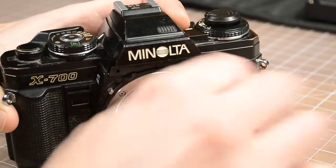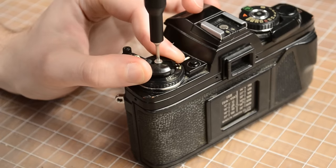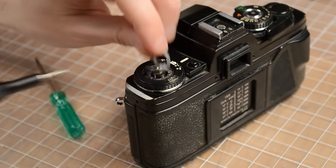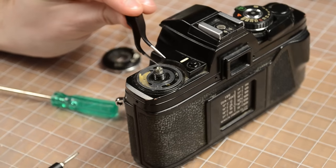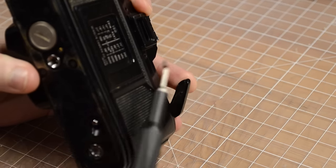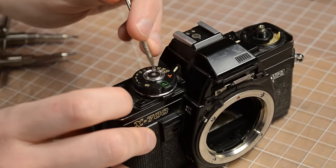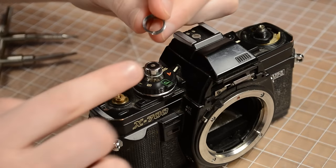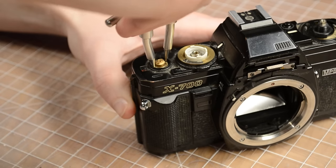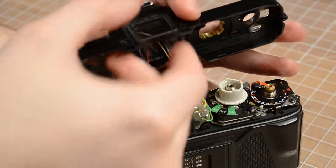Taking off the top cover of the X700 is pretty straightforward, just like any other camera. It's just a matter of taking out the five screws, the ISO dial, the rewind knob, the shutter speed dial, and the advance lever. Before we start yanking away at the top cover, we have to be careful because there's a whole mess of spaghetti waiting for us underneath. There are a lot of people that won't mess with these electromechanical cameras because they're afraid of a little soldering.